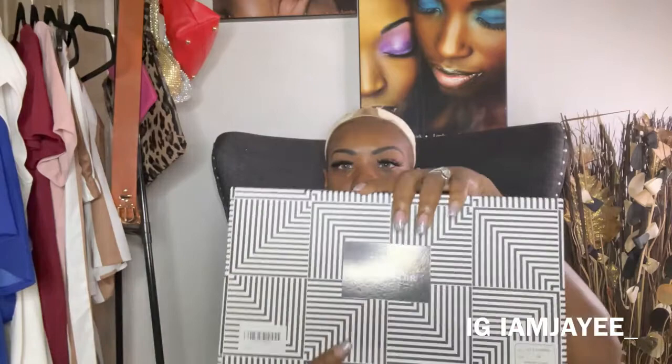This is a lace front wig. I want to tell you guys I already cut the lace off camera, just to save a little bit of time. It was just a very little piece right in the front, so it wasn't a whole bunch of lace.